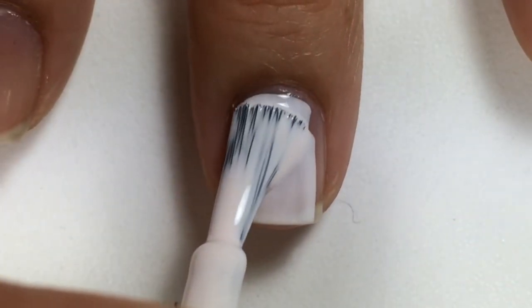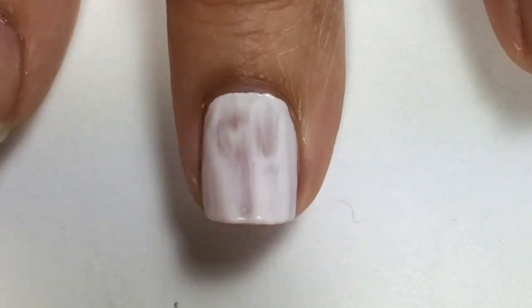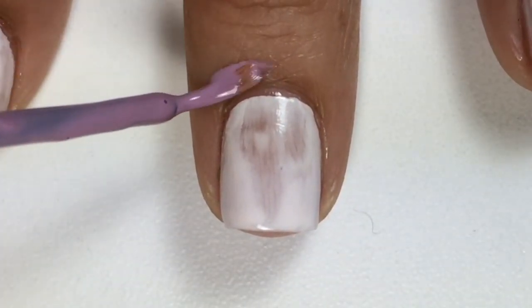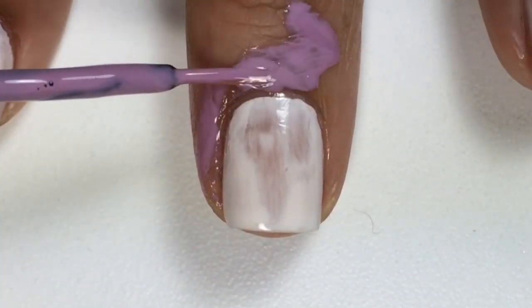I first painted my nails with a white base color. Next, with liquid palisade I applied it to my cuticles for a quick and easy clean up.